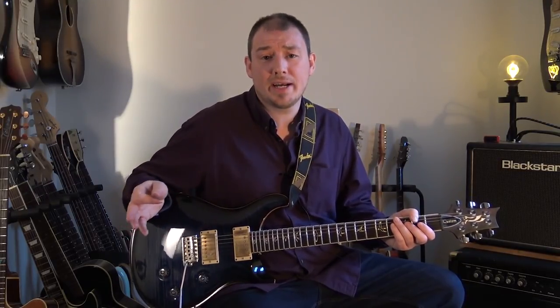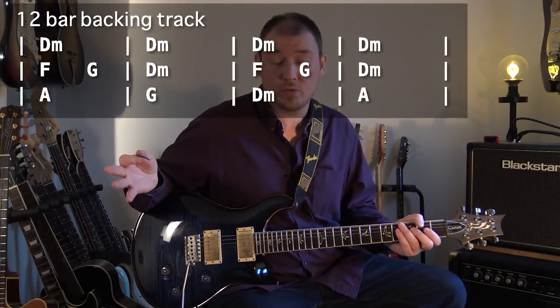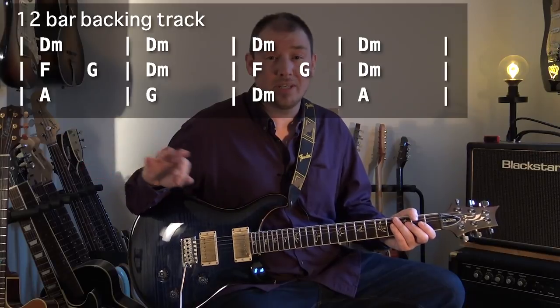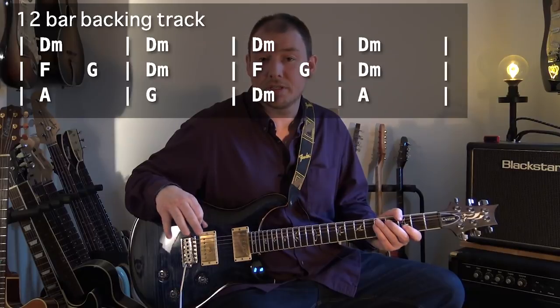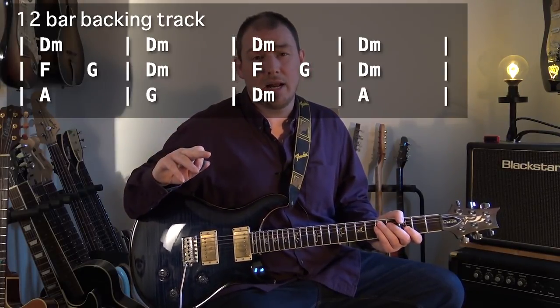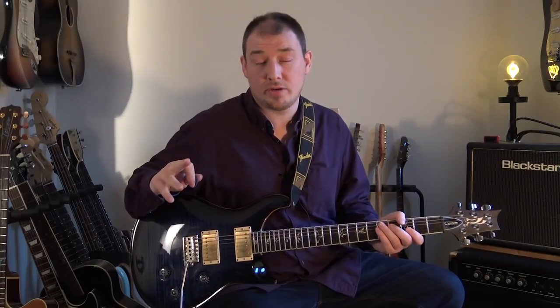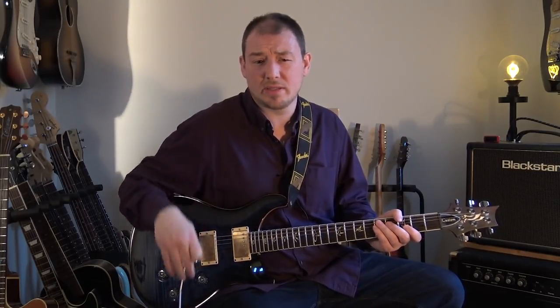The backing track is D minor. It's almost a standard traditional 12-bar blues — not quite, it's small bars long — but the way I'm approaching the four chord, the G, is slightly different. And because of that, lick five and lick seven kind of move out of the minor pentatonic scale slightly, but I'll explain those when we get to them.